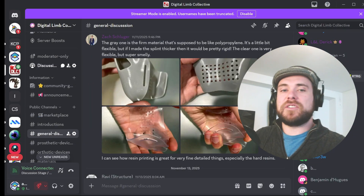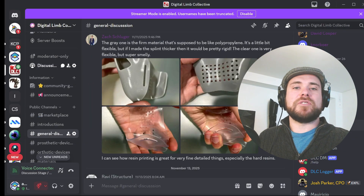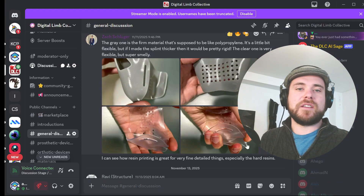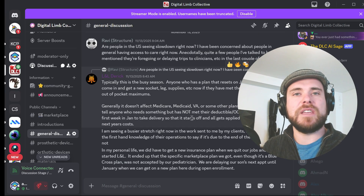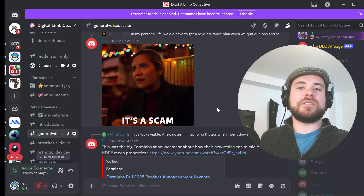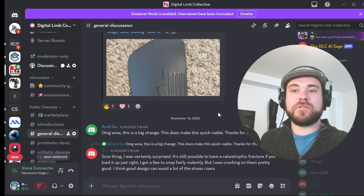Step two: lurk strategically. Spend some time just reading. Look at how people talk about materials, failures, and redesign. Pay attention to repeat themes — which printers keep coming up, which slicers, and which workflows. Your job here is to get a map of the territory before you start sprinting.